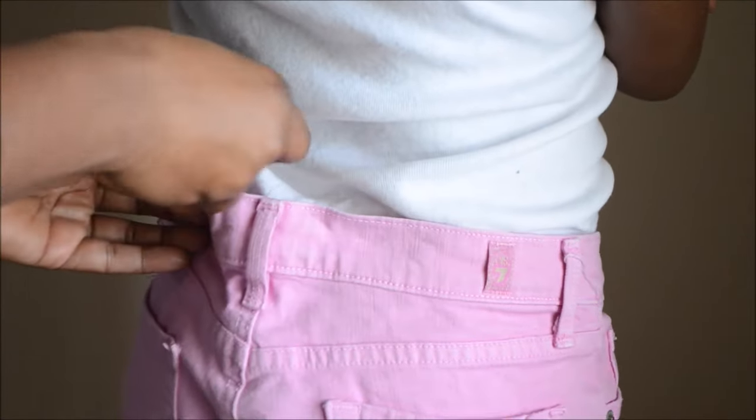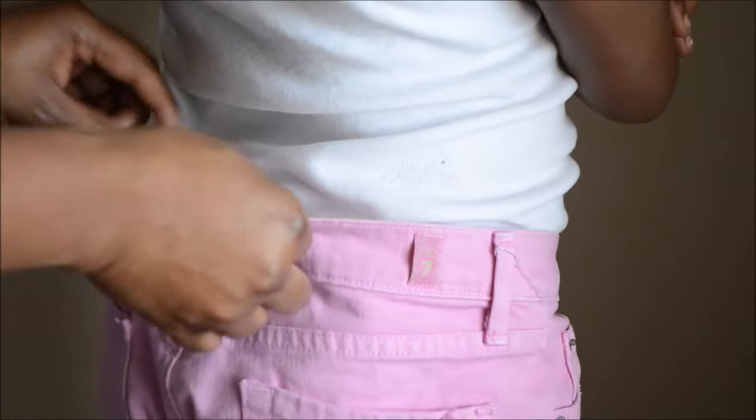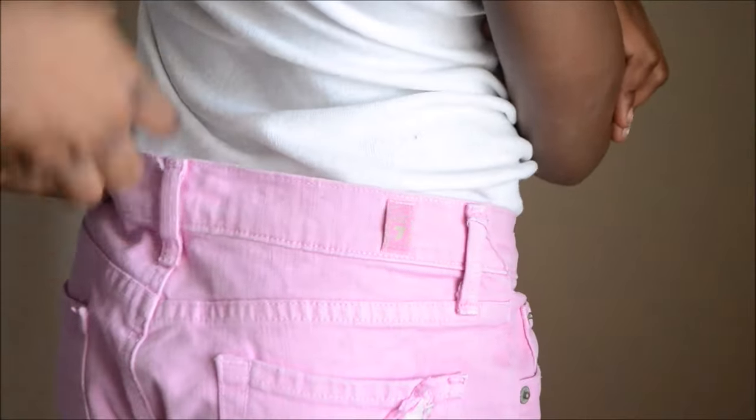I'm just gathering the excess material here and then I'm going to mark the excess part where it starts and stops, and then I just get a small piece of elastic that's going to stretch in between.